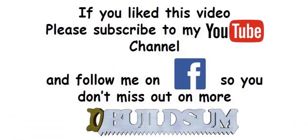Just to let you know — if you like this video, you can subscribe to my YouTube channel or follow me on Facebook so you don't miss out on more great videos.